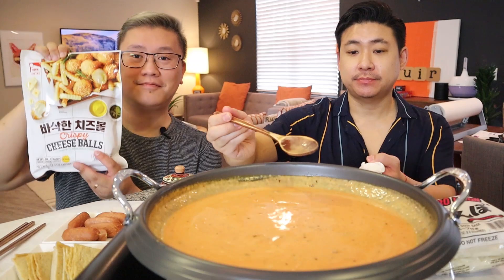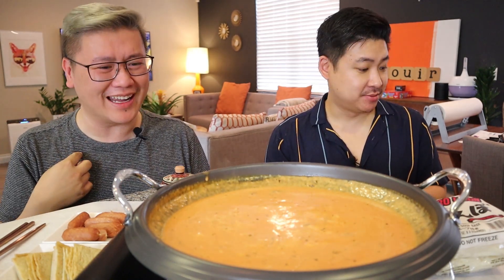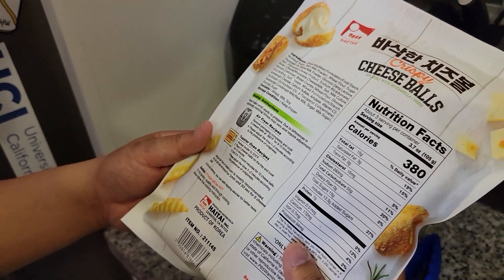There are two things we need to do that will complement the Rosé Tteokbokki. We're going to air fry some cheese balls — we have them right here. Oh my gosh, try the sauce! Oh my gosh, it's so good! It reminds me of a really good tomato bisque soup. The ramen soup base gave it a little kick. We didn't even add any cheese yet and it's still so rich. Let's turn down the heat and let this cook down. Air fry the cheese balls at 360 degrees Fahrenheit for nine to ten minutes — let's do ten.